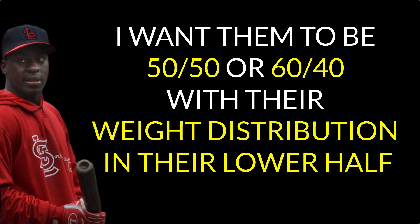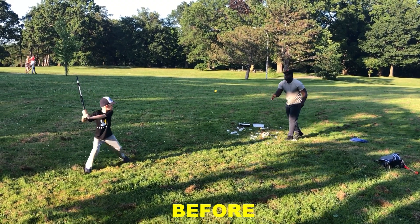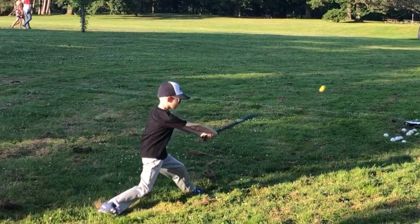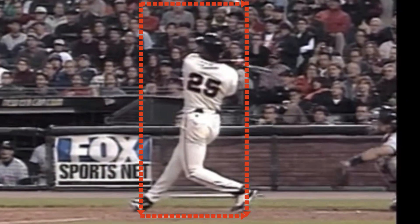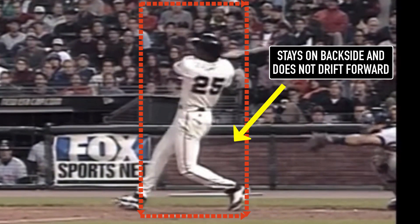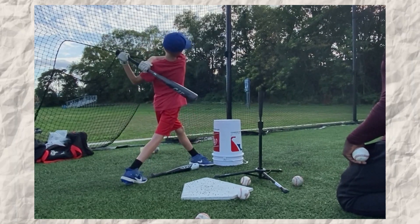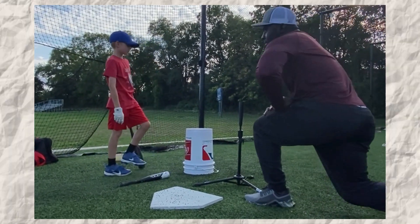I want them to be 50-50 or 60-40 with more weight on their backside. Let's look at the player in this case study. This is when we first started working together. Notice how all his weight has shifted to his front foot — this push forward will make his swing choppier and would cause a lot of problems later in his career. When I was working out with Barry Bonds, he would say that I should feel like I was in a phone booth. Barry Bonds stays in that phone booth when he swings — staying on his backside and not drifting forward. He has 60% of his weight on his backside and 40% on the front side, which allows consistency, getting on plane early with the ball, and driving the baseball to the pull side.